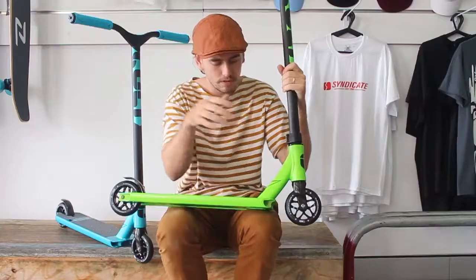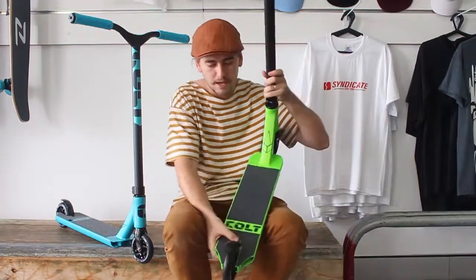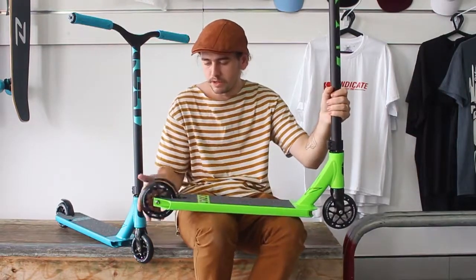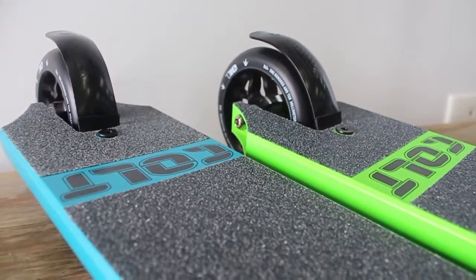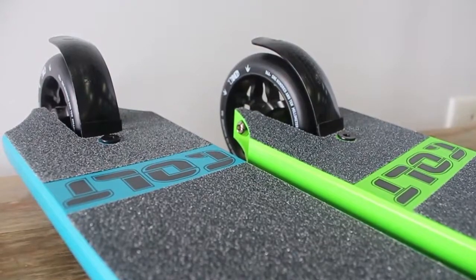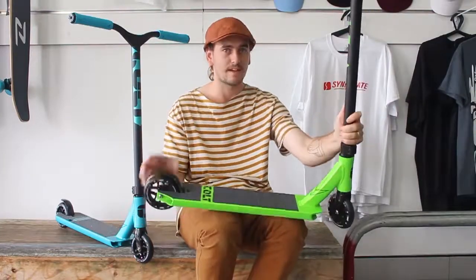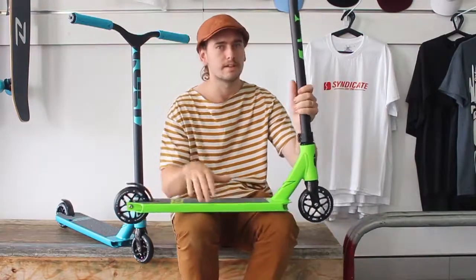It's got 110 millimeter prodigy wheels from last year on this year's Cult, which is a good upgrade for them. It has a 5 millimeter brake bolt hole, which is really good compared to the little tiny 3 millimeter ones. The curved flex fender looks like it's got enough room to accept 120s — they're thinking everyone's going to want to upgrade to 120s.